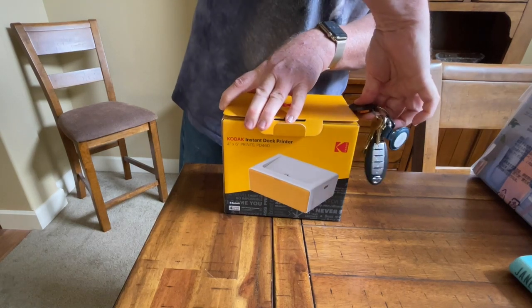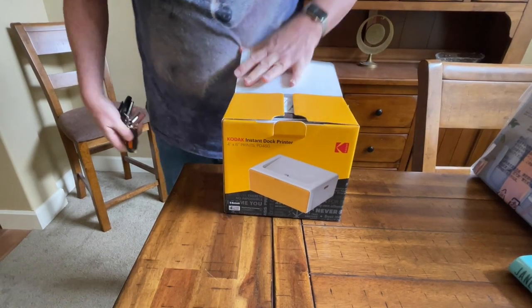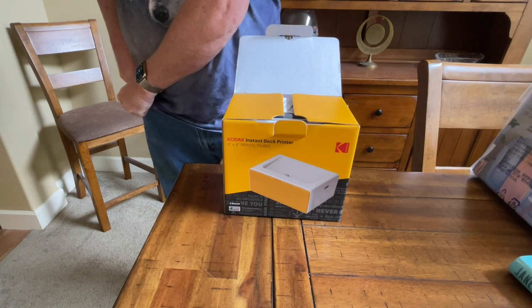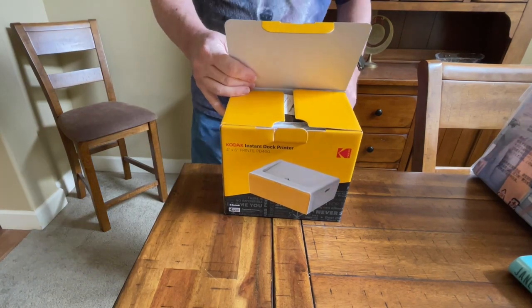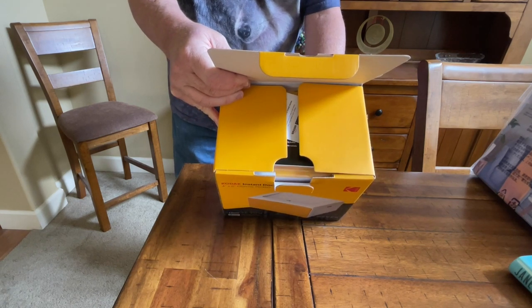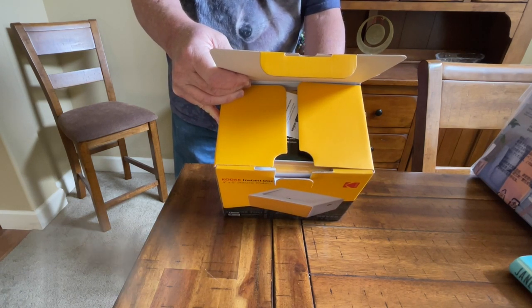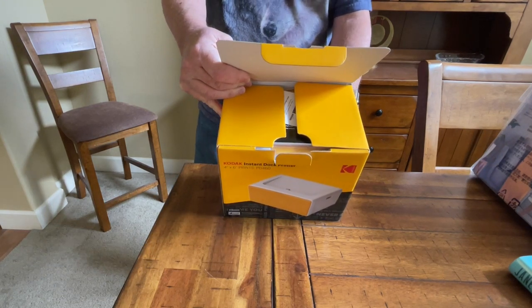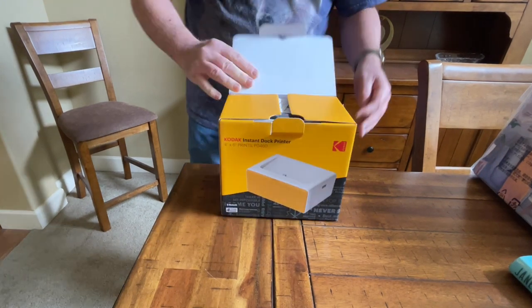There and there. I had the previous model — can't recall, oh I know, it was the PD440 or 450. Anyway, they redid it, made it better than before, and this model is called the PD460 now.